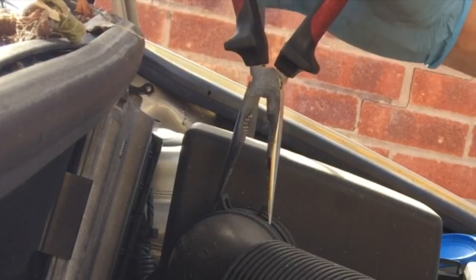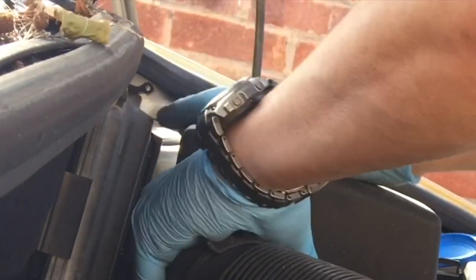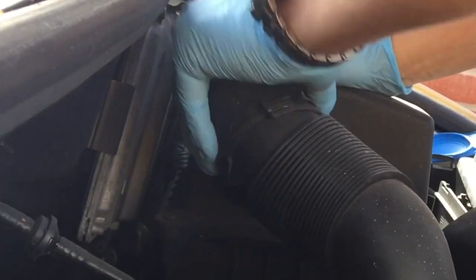Now the air box - you've got the clamp at the top on the intake pipe to the engine. Squeeze that and pull the plastic pipe off. On the other side, the air box is actually attached on rubbers and a 10 millimeter bolt. Pop that 10 millimeter bolt out and then the rubbers - grab hold of it and give it a good tug, pull it up, get it out of the way.